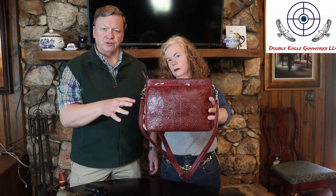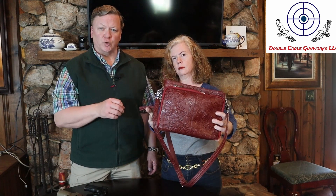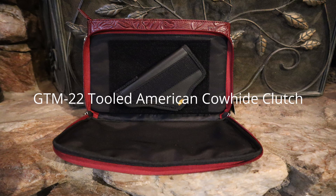Hey guys, today we're going to be taking a look at the Gun Totin' Mamas Concealed Carry Purse. This one is the GTM22, the American Tooled Leather Purse.